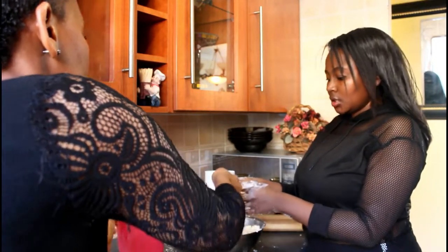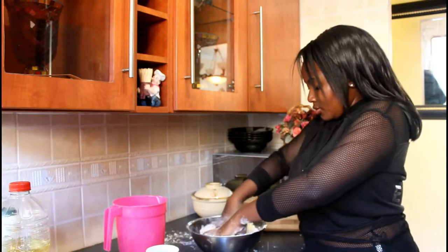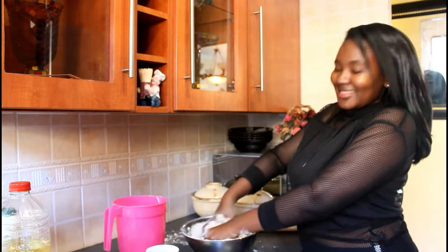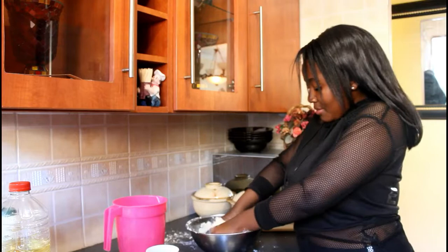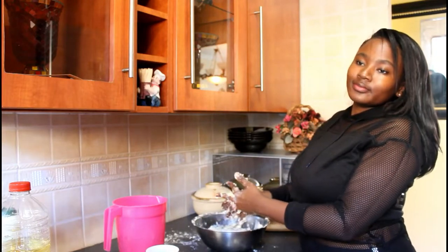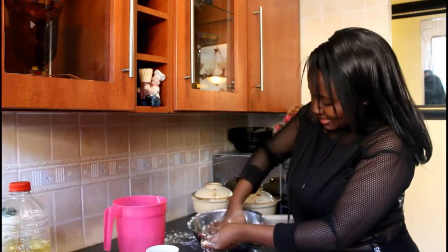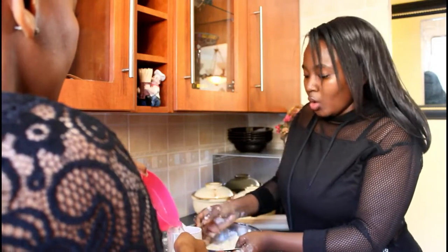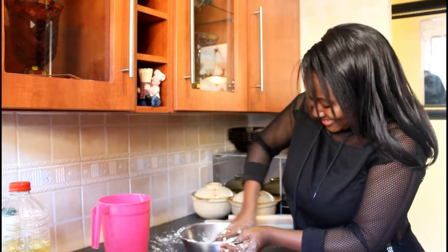It says one cup of water, so we're going to start with that first so we can judge the consistency — we don't want to make it too wet. I think one cup is fine. Is it becoming like clay? Yeah! We don't think we need any more. Now you can take it out of the bowl. Just a sprinkle more water — not even half a cup, just a splash.